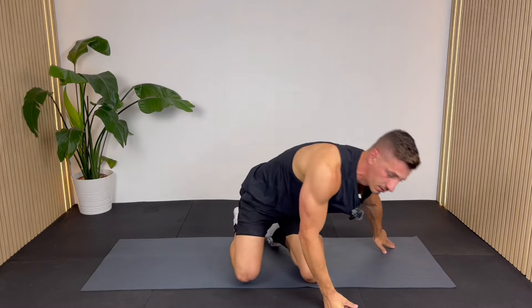And that's it — that's the routine complete! Thanks so much for joining me. Let me know in the comments below how you found it and where in the world you're following along from. If you've still got energy, why not try one of these two workouts right now, and I'll see you in one of those.